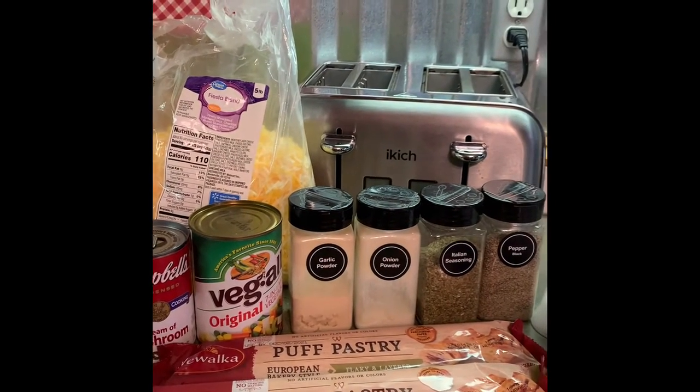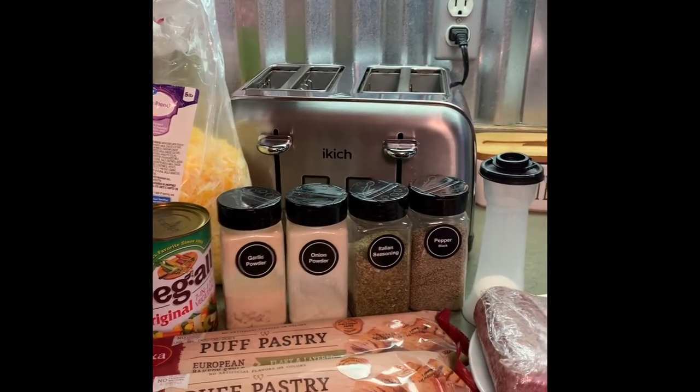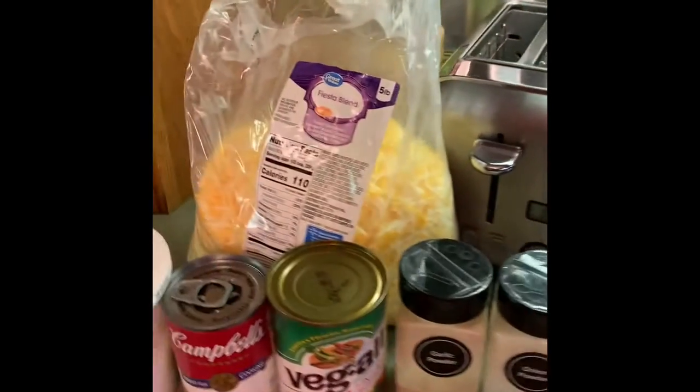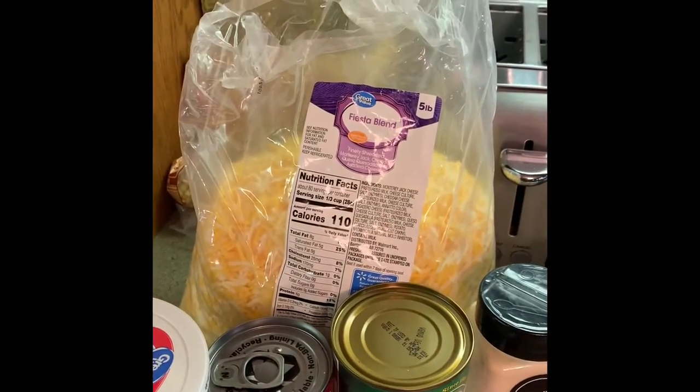We've got garlic powder, onion powder, Italian seasoning, and pepper and salt. And some cheese back here — you can use any kind of cheese you want. This is what I happen to have right now.